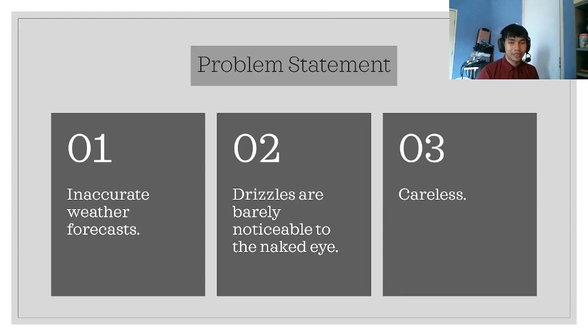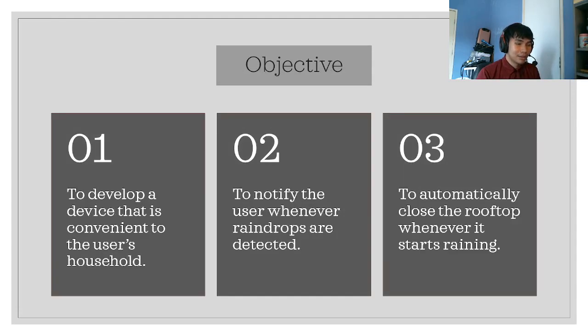For the problem statement: firstly, we rely on weather forecasts which can tend to be inaccurate. Secondly, drizzles are barely noticeable to the naked eye — when we look outside our window it may still look bright, but drizzles can be happening outside. The last point is carelessness.